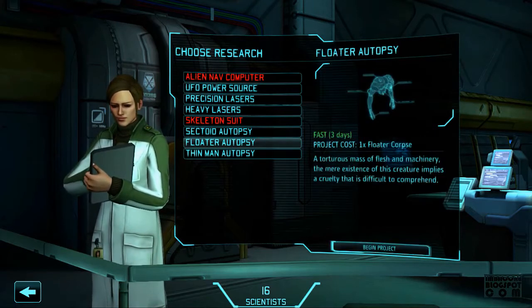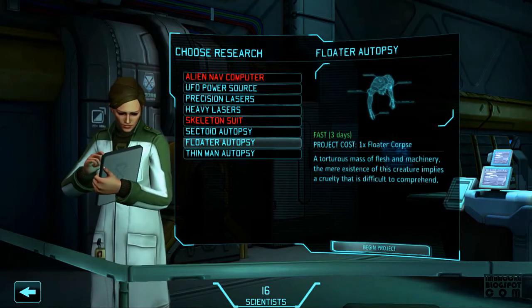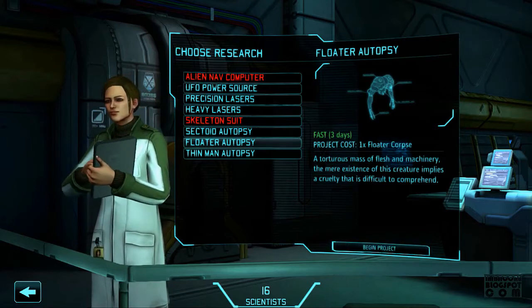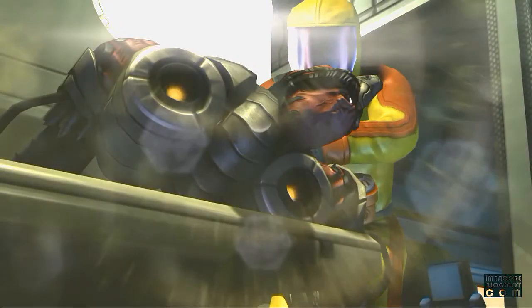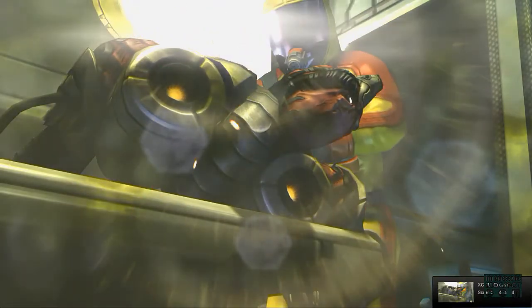Let's research the floaters because their technology — their means with which to hover — is very interesting. I'm sure you can make the connection yourself. We've designated this particular specimen as a floater.